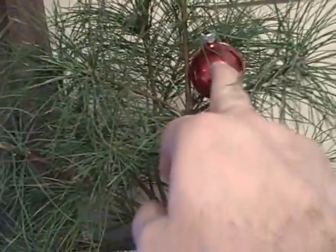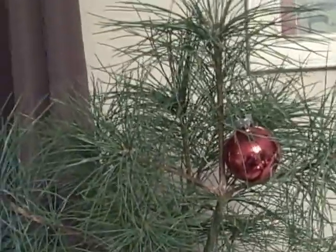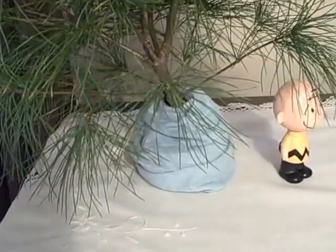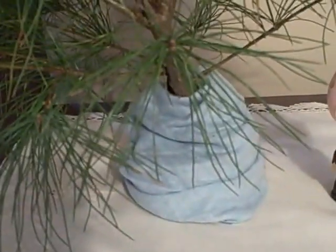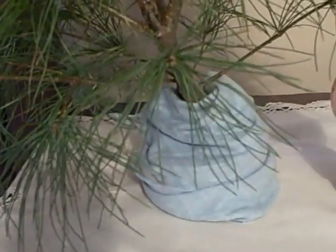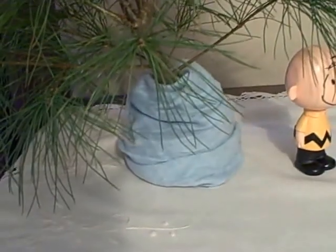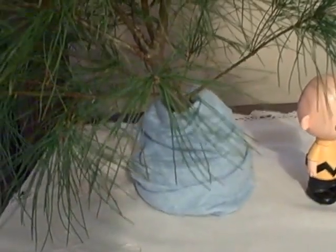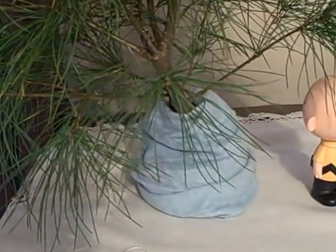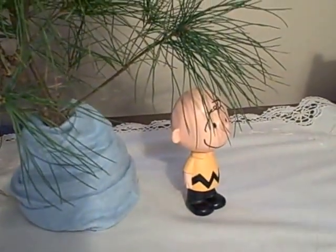This is just a glass Christmas ball, one of the older style. I actually pulled it off our Christmas tree downstairs. The base, which would be Linus's blanket, is actually from a bag of cleaning rags I bought at a Marden Salvage for 25 cents. It's sort of a flannel-like material and it's almost the identical color to what his blanket actually was, and of course there's Charlie Brown.